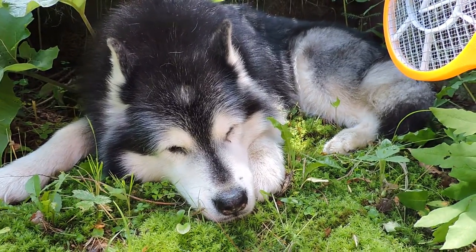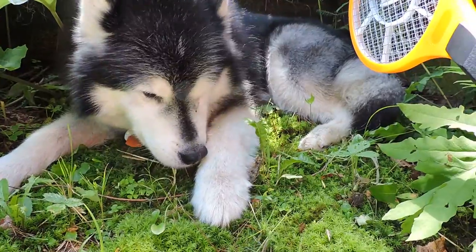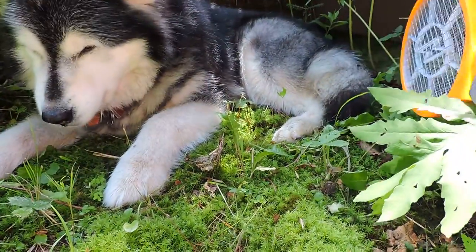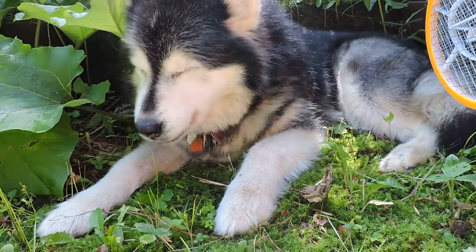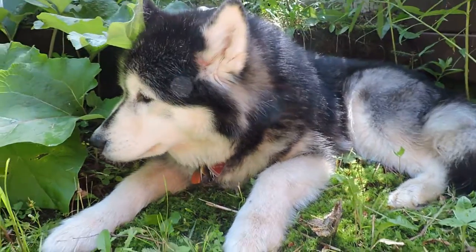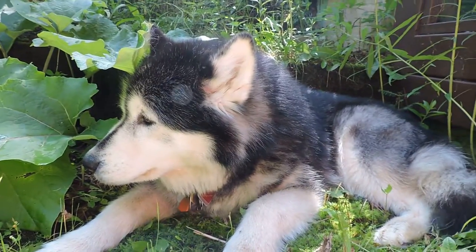They must have told their friends the zapper's out. Typical — when you want to demonstrate the power of the mighty fly zapper, the flies don't come out.